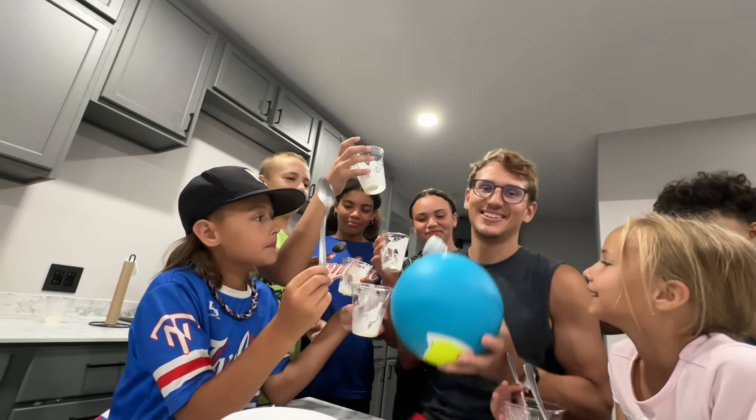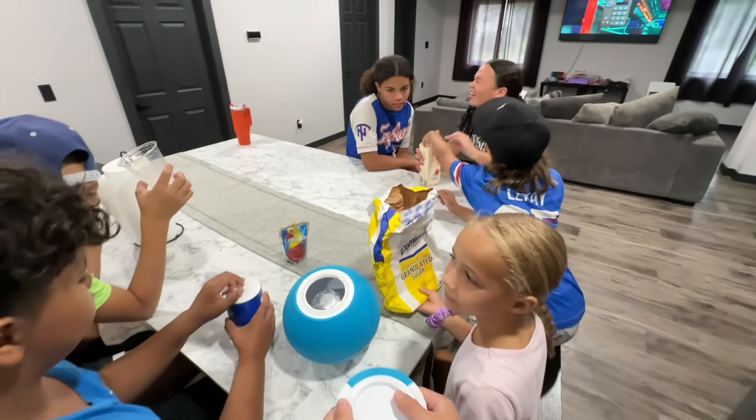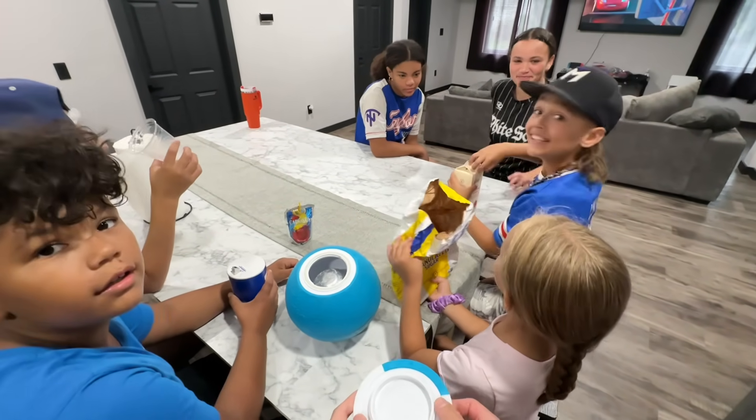We're gonna show you how to make ice cream in a ball. We've done this before two years ago and it was really chaotic, and I think today's gonna be even worse, so stay tuned to see the chaos.